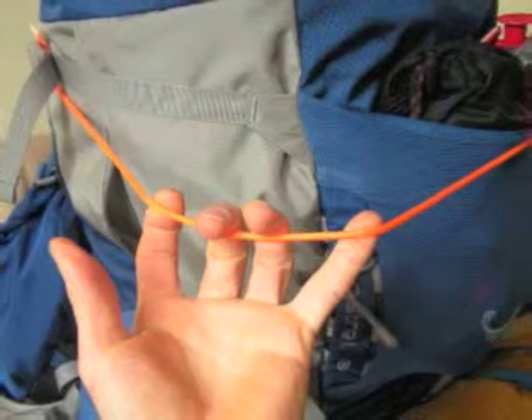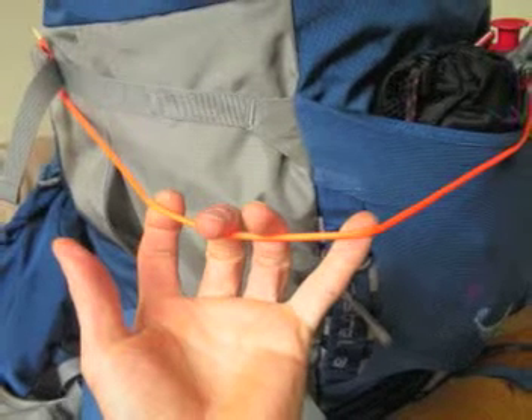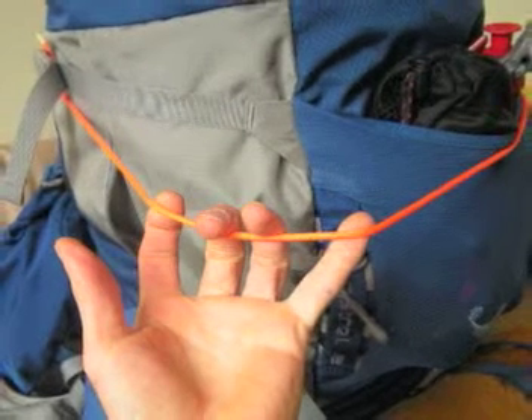Notice I have a clothesline hanging across my pack — I tie it to both sides. And I have this nifty clothespin that I got from the doctor's office. He used it so I could hold my nose shut while taking an asthma test, and he let me keep the nose clip. It can be used as a clothespin.